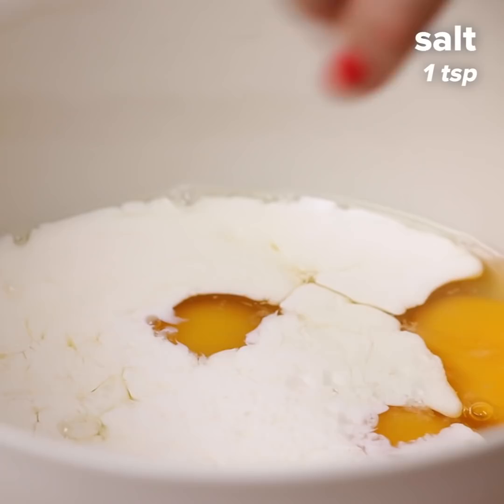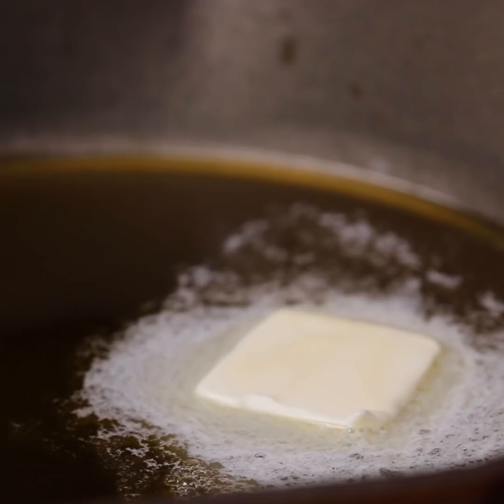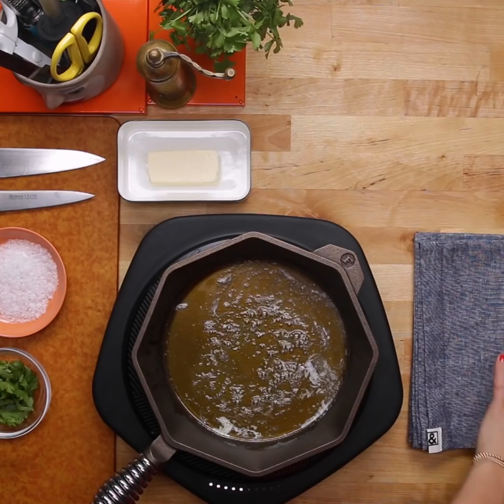The inspiration behind my chilaquiles frittata is that I have six chickens at home, and they always make tons and tons of eggs for us. Anytime I have people over, I just whip up a quick frittata, and I like to have some crunch in it. I like to start my frittata with olive oil and butter, which are just the greatest flavors of all time, and they make food so beautiful, creamy, and nice and spongy.